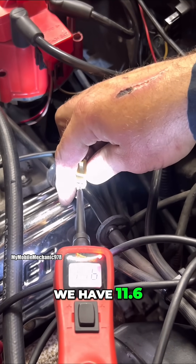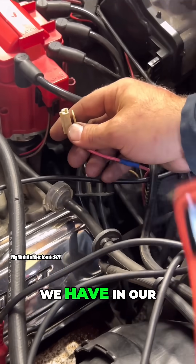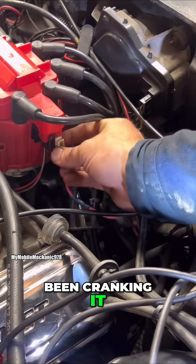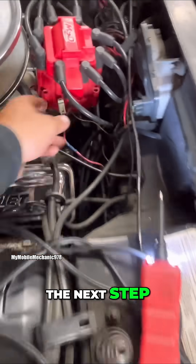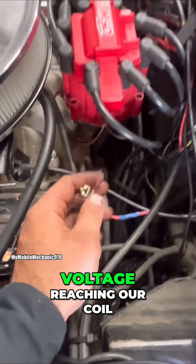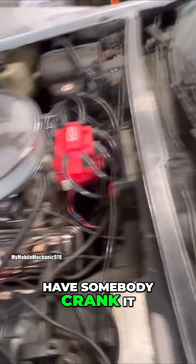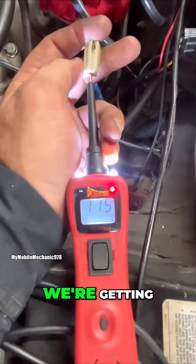We have 11.6 volts, and that's exactly what we have in our battery right now — expected because I've been cranking it. Now that we've confirmed battery voltage is reaching our coil, the next step is to have somebody crank it and monitor what voltage we're getting.